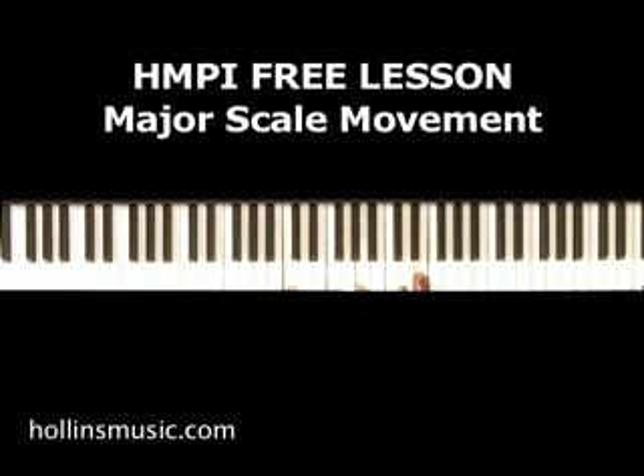Then this note stays the same and the outer notes move down to the left. Then that note moves again, and then this note stays the same while the outer notes move down. We keep moving like that.